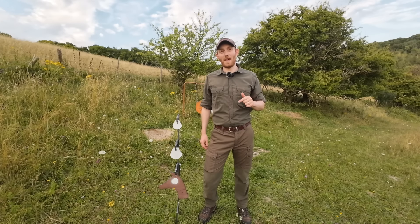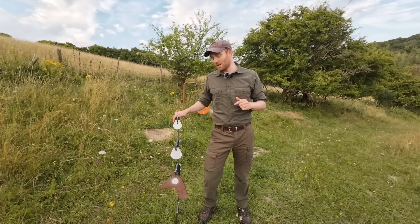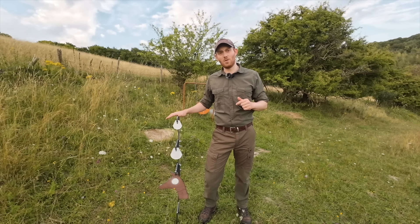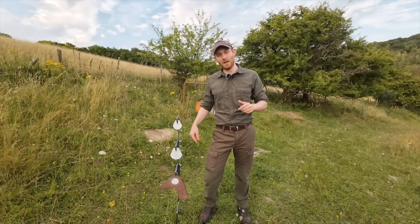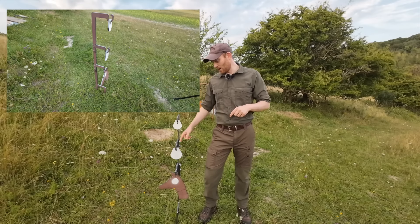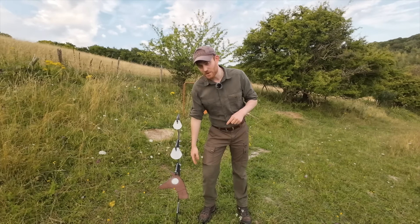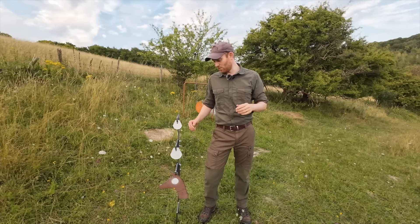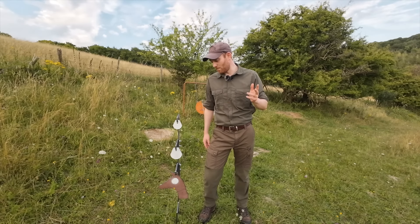What we thought we'd do today is actually put the kind of real world theory into practice using this, which is the Davana Pro Stand Target. You can get this in two different models — one has got a flat base and one, which is this one, has got two spikes that you literally just jab into the ground. You've then got three different hooks and what we've done is put three different size targets on there. We're going to go back to 100 metres and off sticks, see if we can reliably hit these three gongs with two different rifles.